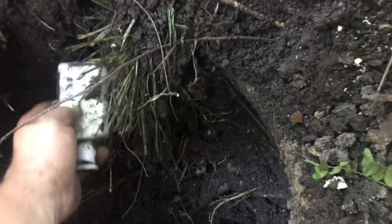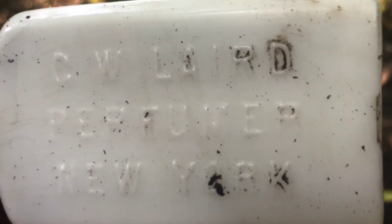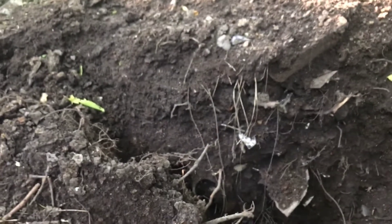I'm gonna spot that poking out - let's go ahead and pull that bad boy. Looks like a white mid. CW lighter perfume, New York - that's cool, just on the one side.